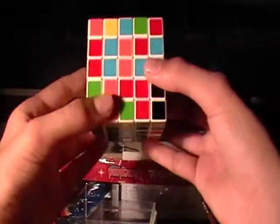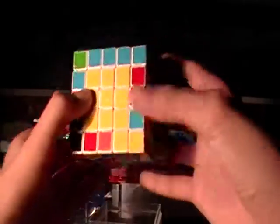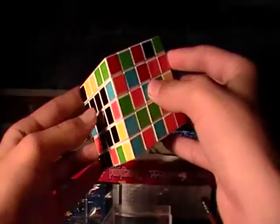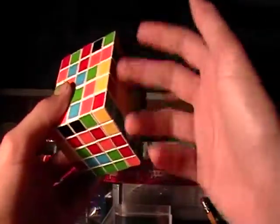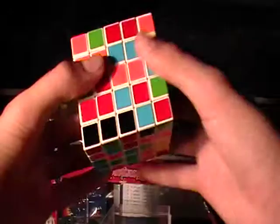This is part 2 on how to solve the 5x5 tutorial. So far you've solved the yellow side, or the black side, or two opposite faces. You can pick any color you want.